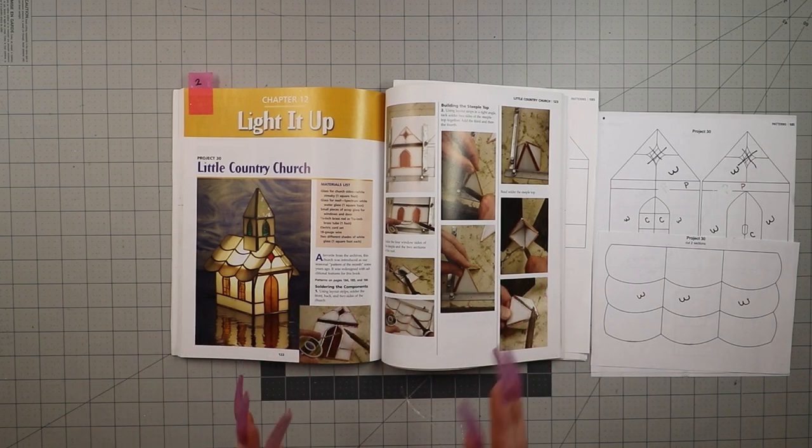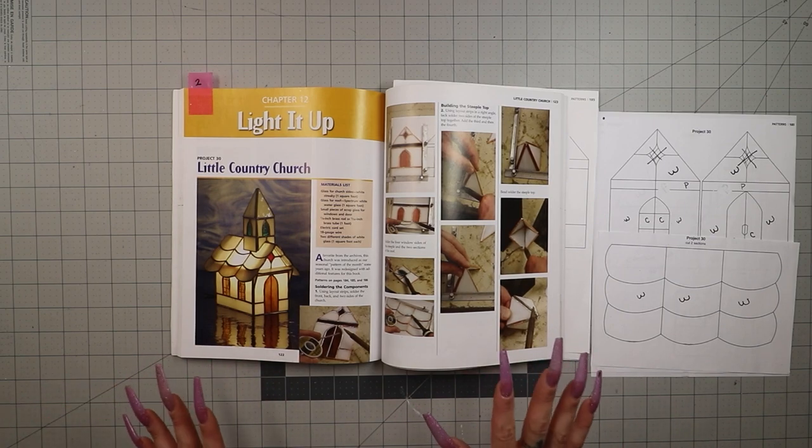I've already got my pieces cut, ground, wrapped, and ready to go. Before I show you everything that I've got ready, let's talk about the little changes that I did make.